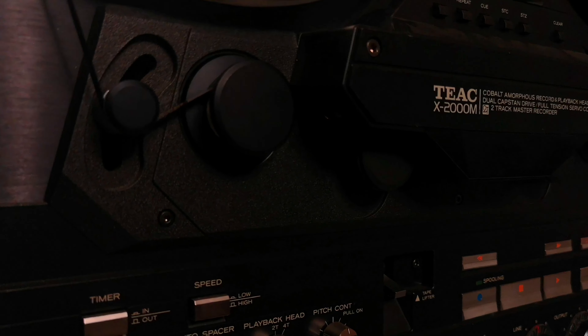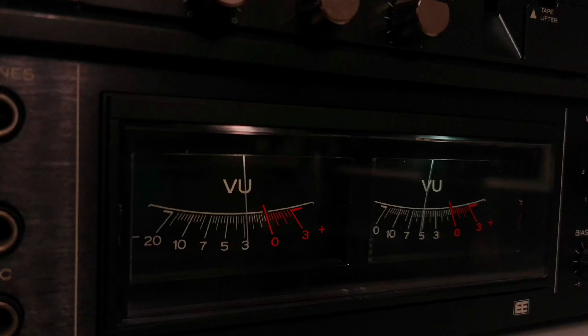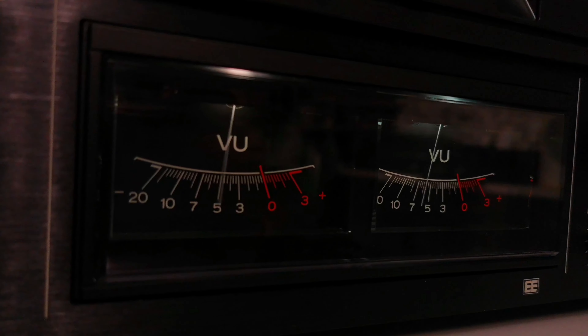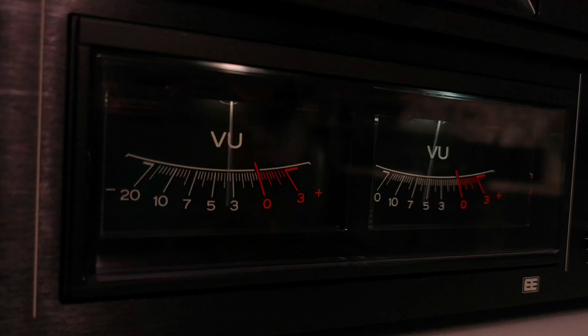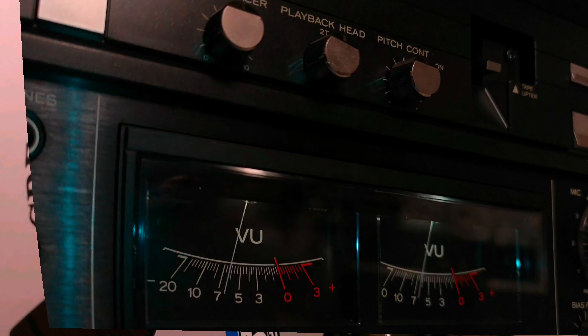In conclusion, if you're seeking a reel-to-reel deck that combines the highest sound quality, flexibility, and outstanding technical specifications, the TEAC X2000M is exactly what you need.